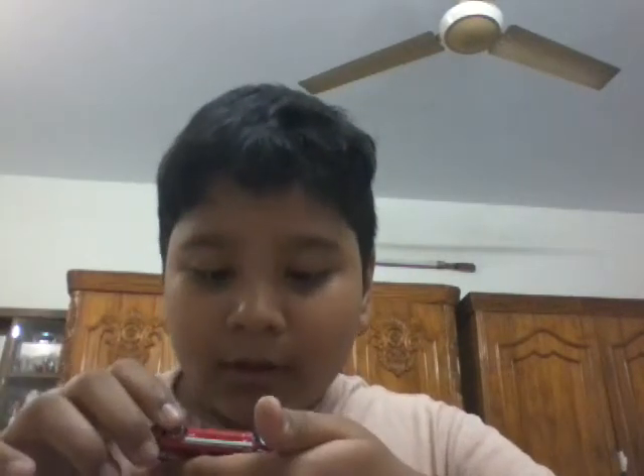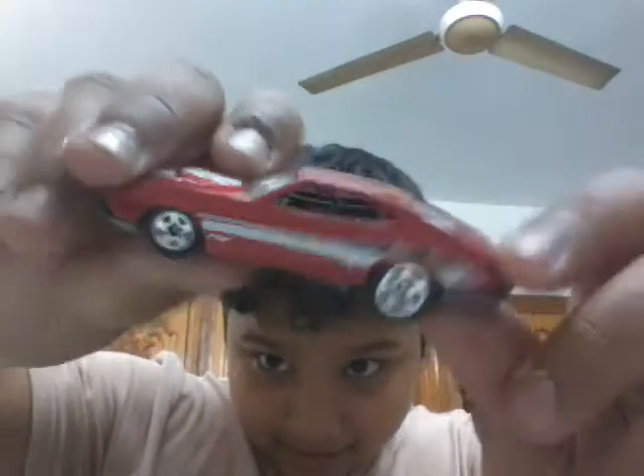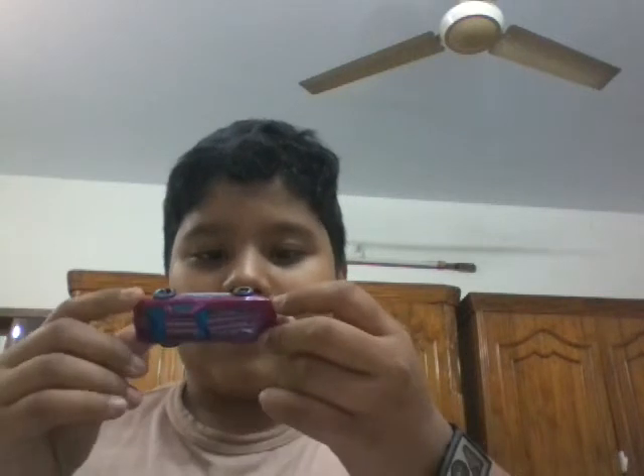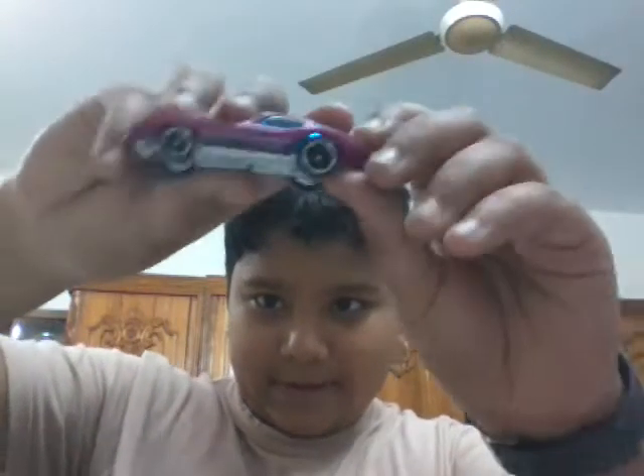The first one I am taking out — the first one is TN672, this car. The second car is this Hot Wheel car. See this car. This is awesome.